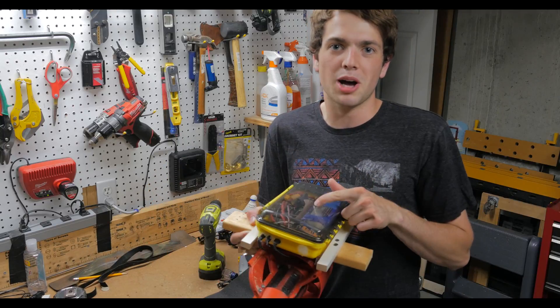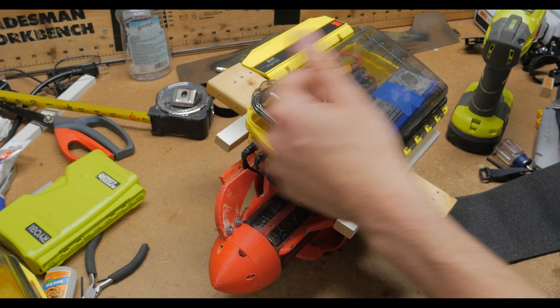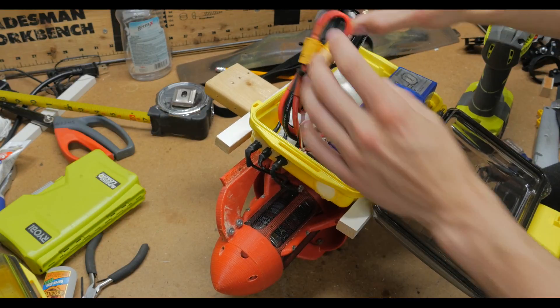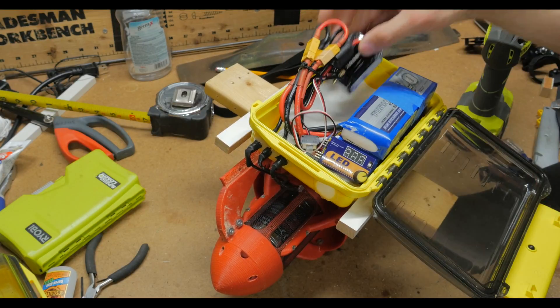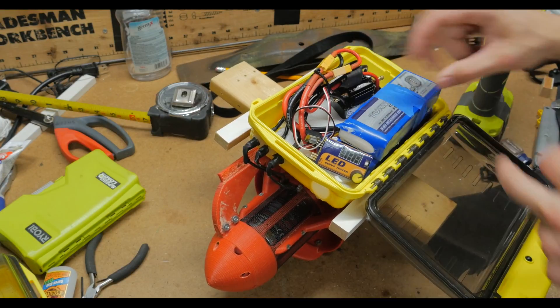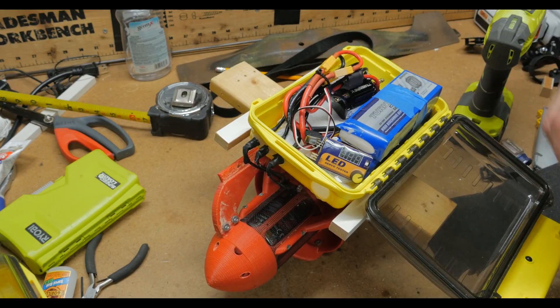Let's take a closer look at the electronics up top. The three wires from the motor go up and feed into this waterproof scuba diving box and into an ESC — 120 amps, 6S, normally used for RC boats. That's powered by two 5,000 milliamp-hour 3S LiPo batteries wired together in series, so you get 6S.